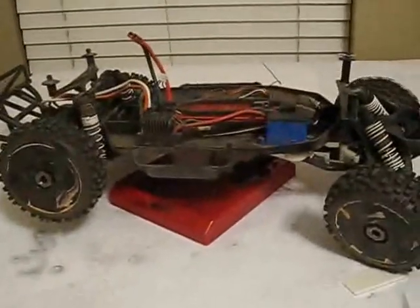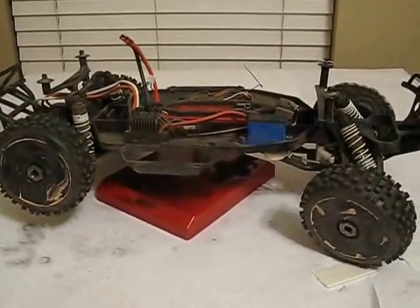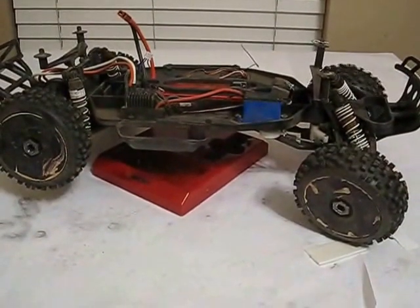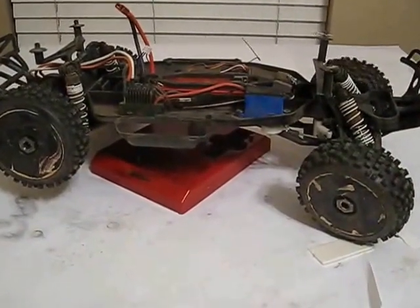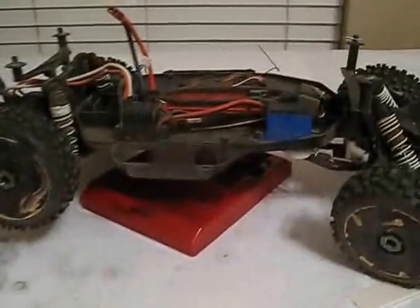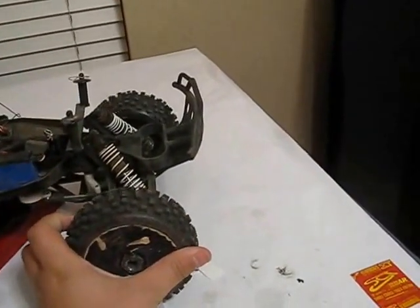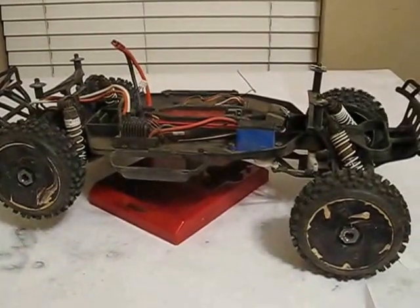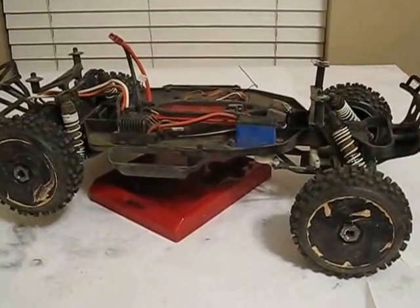I'm wearing my black Chevy body that was on my SC10 that I had, just for now, just cause I wanted to go do a little run. But it runs great, lots of fun actually. Me and my dad were having a competition on the jumps, seeing who could do the best. He did better with his Slash 4x4.